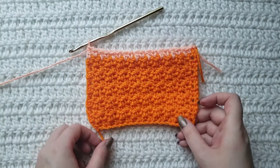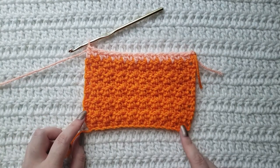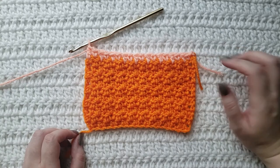You will repeat this one row for however long you want your project. So if you were starting with the chains, you would work a single into the second chain from your hook, then double, single, double until the end of your row. Then you would repeat this row that I have made.